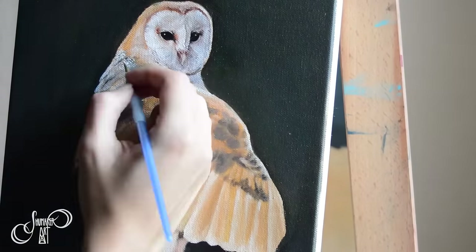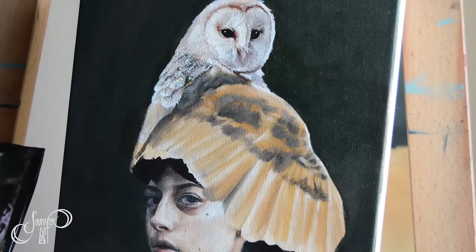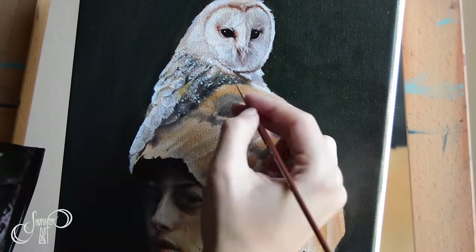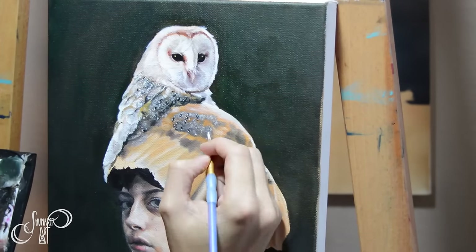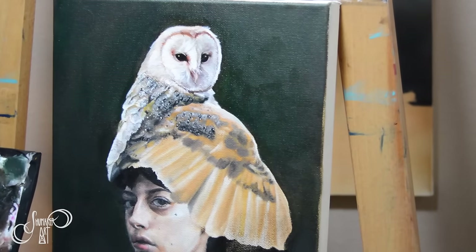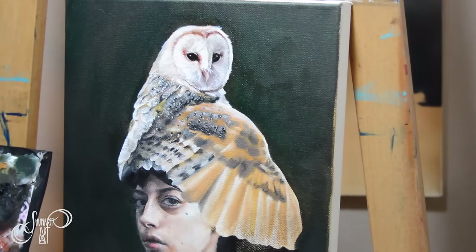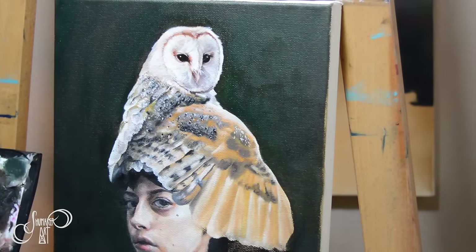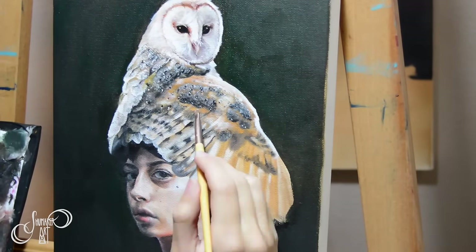After you've applied the linseed oil, keep in mind that you're not going to be using Galkid or Gamsol anymore. Now you're going to switch to your more oil-heavy, fatter mediums, which is linseed oil. So I'm just dipping my brush in a jar of linseed oil while adding in the little details. As you can tell, it gives a lot more depth and detail once you've got those values in and start working on your details. Something like this would be extremely hard to get in one go — personally, if I know I'm working on something that requires a lot of detail, I prefer to do layers.